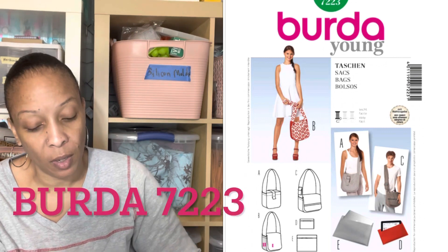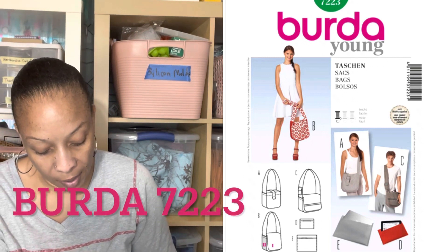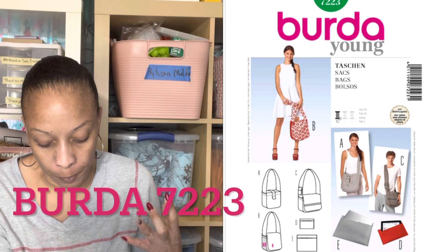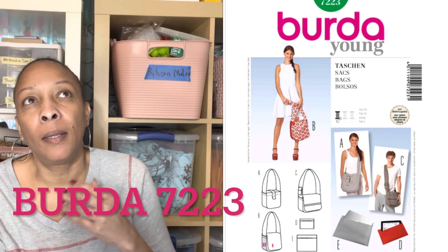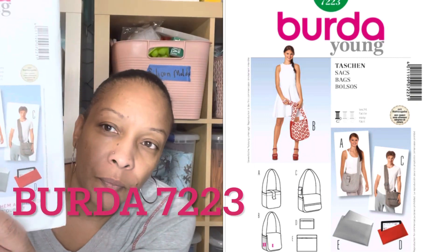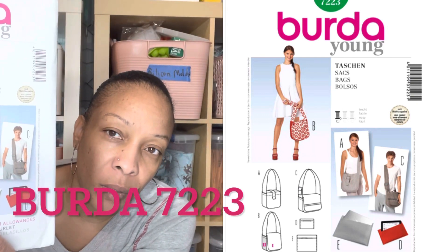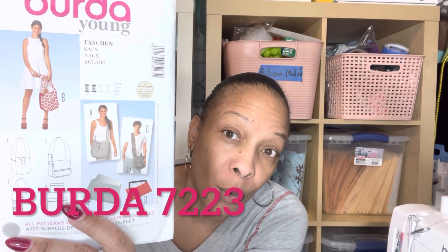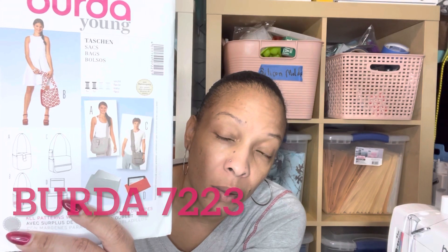The first Burda is 7223 — it's like a messenger bag and a tablet and laptop sleeve. I thought this was very cute and I plan on making the messenger bag.